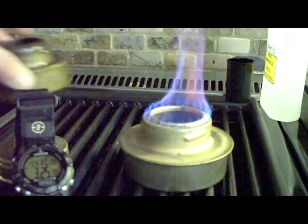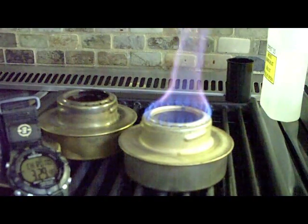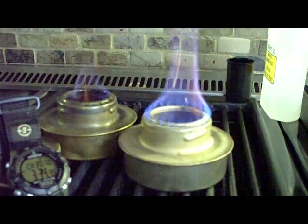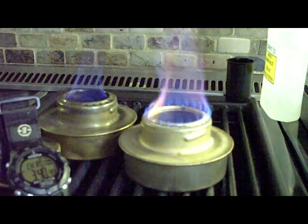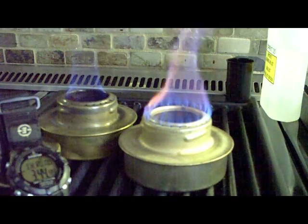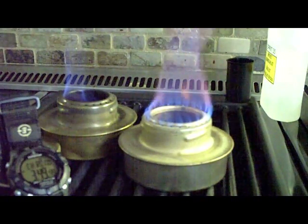Now I'm adding a cold stove to the mix. At 3:34, it was lit — same amount of fuel. The stove has been outside where it's approximately 20 degrees, so it's cold to the touch. Let's see if that affects the burn times.